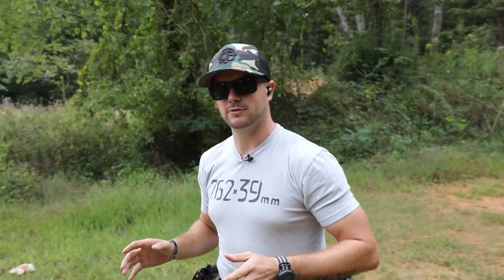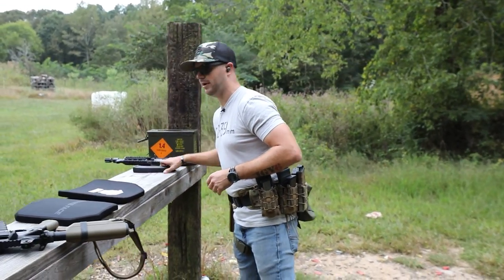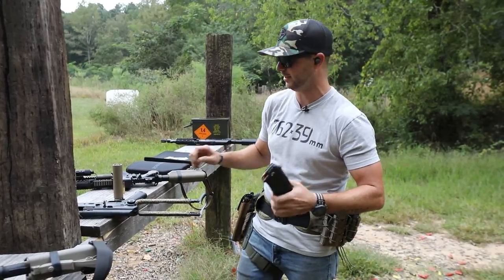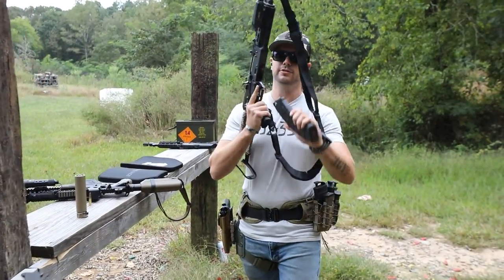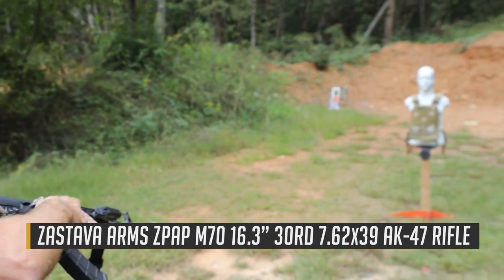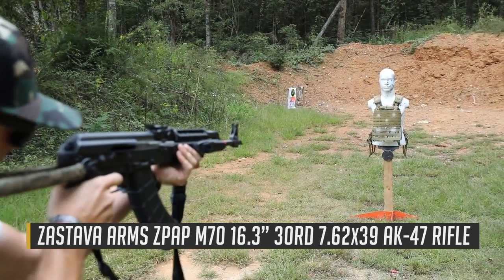Let's step it up now to a 16-inch AK, so again 7.62x39. Let's see how this goes. Mr. Hand Select, I'm cheering for you - let's go for the bottom right, one shot and see what happens.